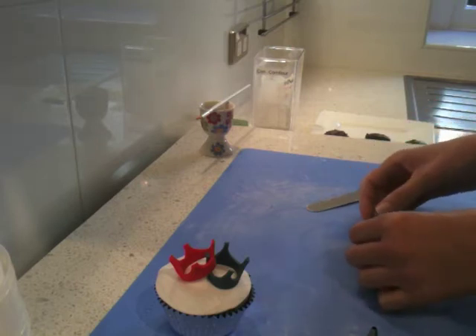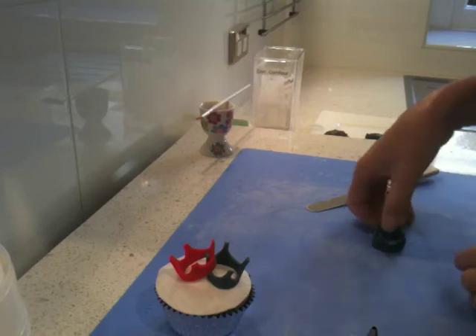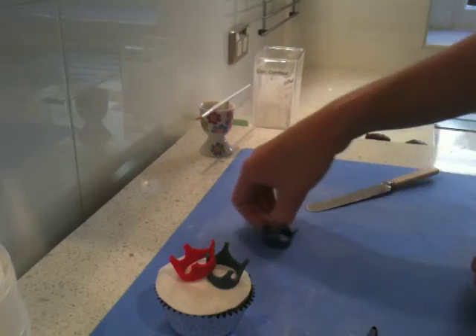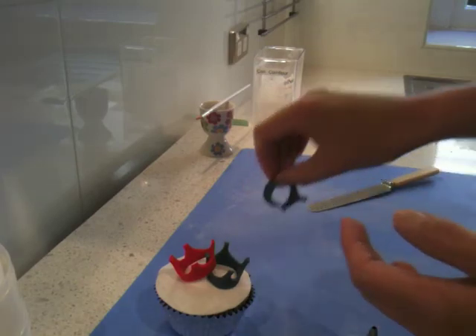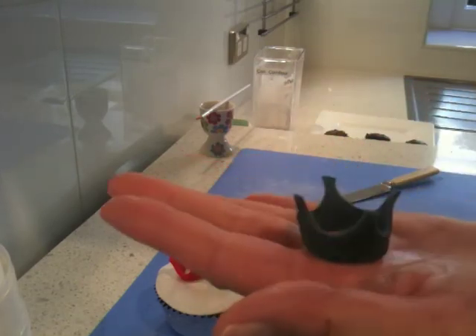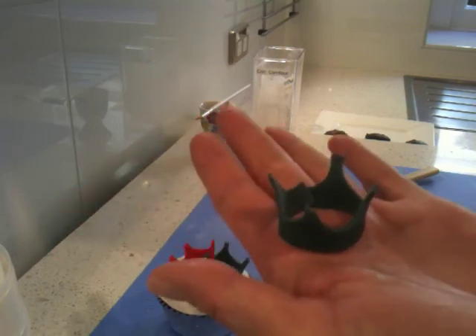You can bend these out if you want, you can stand them up if you want. But I tend to dry them like that. I've made two of them and then overlap them. And there you have your little crown. It's really easy, it's really fun.